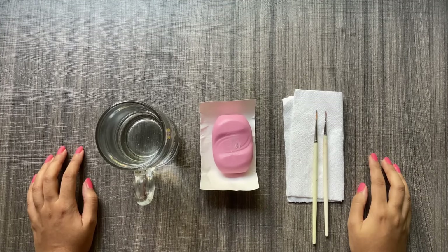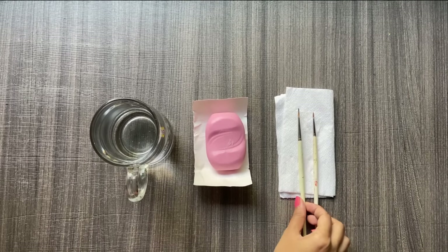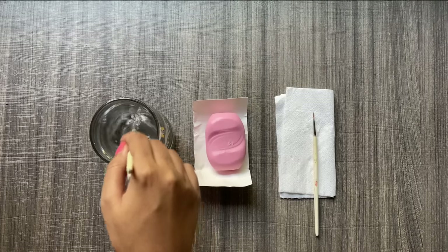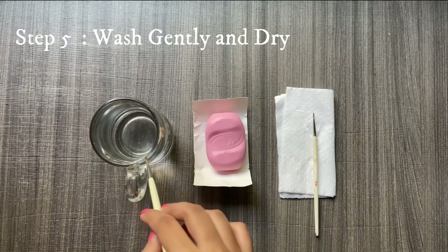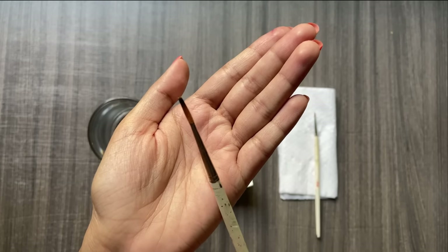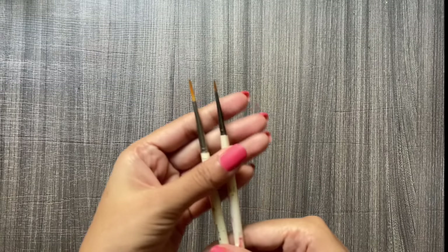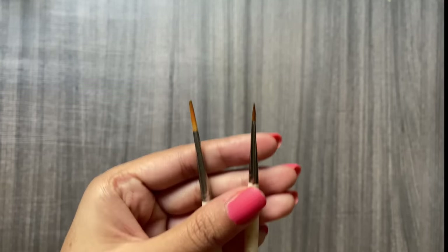I am going to leave these brushes aside now and we will see what happens after a few hours. It's been three hours now and I am going to gently wash them up and let them dry again — just removing some excess water. And look at this — isn't it amazing? They are already back in shape!